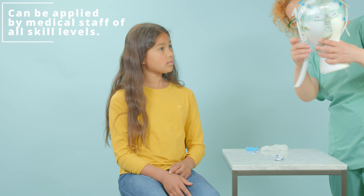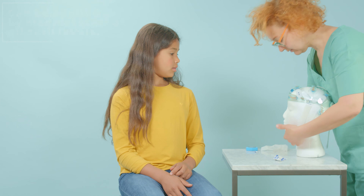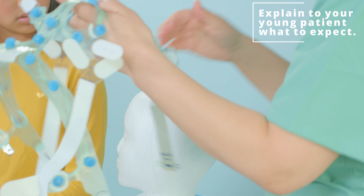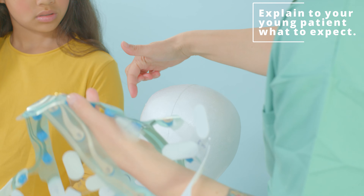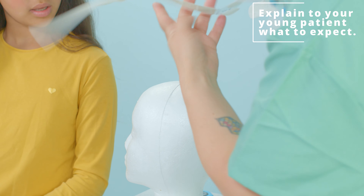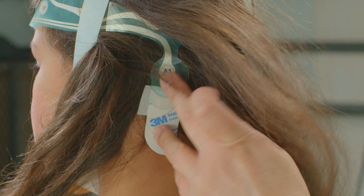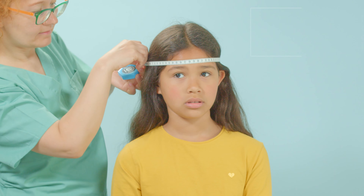Before applying the pediatric NeuroCap, we recommend explaining to your young patient what to expect. We show the whole setup on a mannequin head. Our NeuroCap was designed to reduce the application time and errors often associated with traditional EEG headsets.